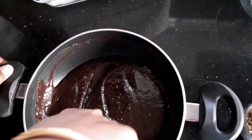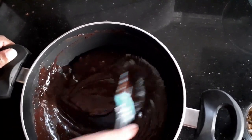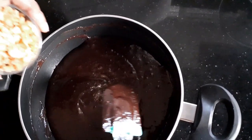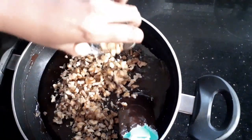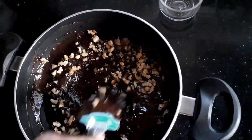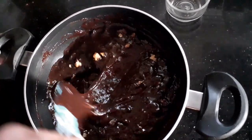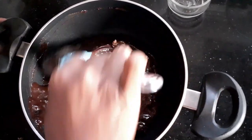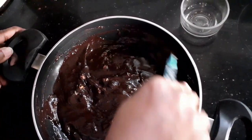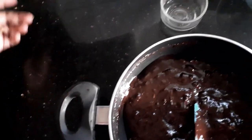I have removed it from the stove. Even as it's just getting a bit hard, I'm going to add my walnuts. The nuts are all up to you — the choice is yours. You can add mixed nuts, keep the fudge as a plain chocolate fudge, or you could add almonds or dried fruits. So I've given it a final stir.